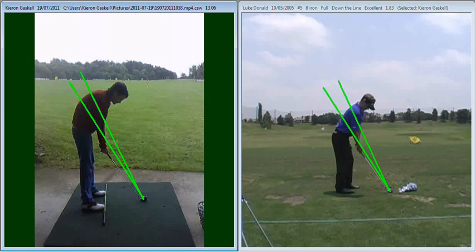The first thing I want to touch on is the posture position. Previously in your setup position you had a much greater back angle than you've got now — it's just developed a little bit of an arch there. Ideally we want you to flex your knees a little bit more and bend forward keeping that back a little bit straighter.